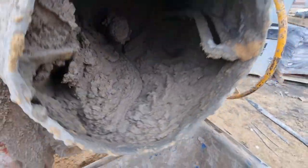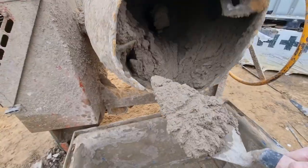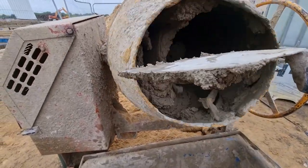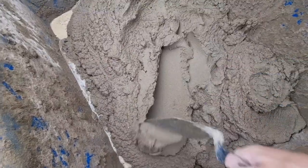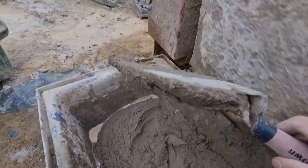The longer you let the muck mix the better it will be, and as soon as you start to lay the bricks it'll last — you can lay like 10-15 bricks without getting the muck dry. So, let it mix. Thank you for watching.